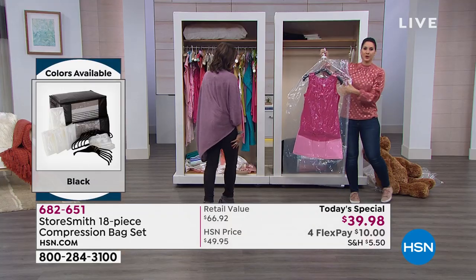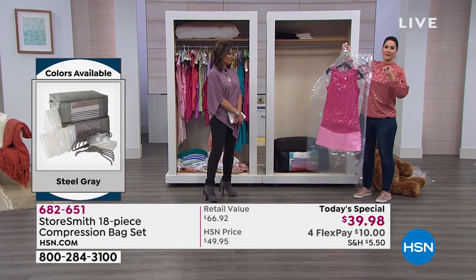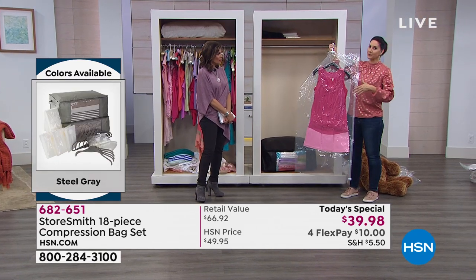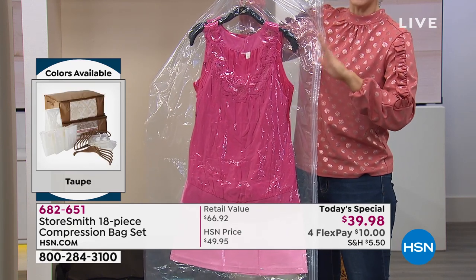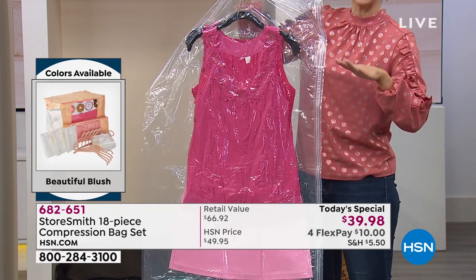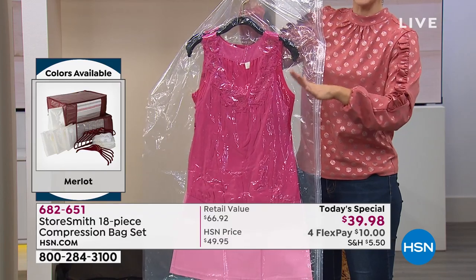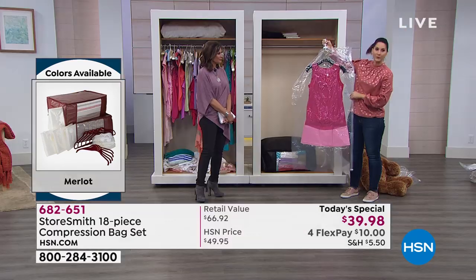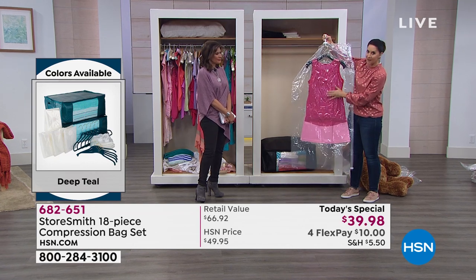And it's not just your closet — you're going to use all of this when you're traveling as well. Little top tip: if you're traveling, of course you'll have your vacuum cleaner at home. But if you're traveling, go to the front of the hotel and ask if you can use their vacuum — I've done that and they're more than happy to do it. A lot of us use vacation rentals or stay with friends and family, and they'll always have one too. You can be just as organized on the way home as on the way there.